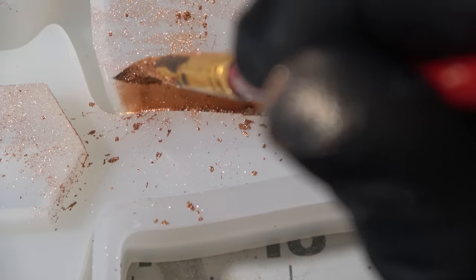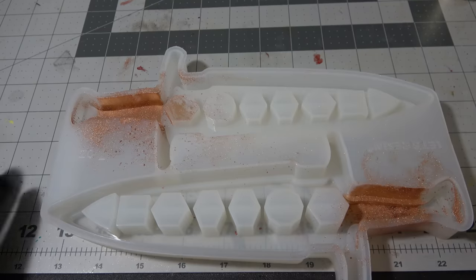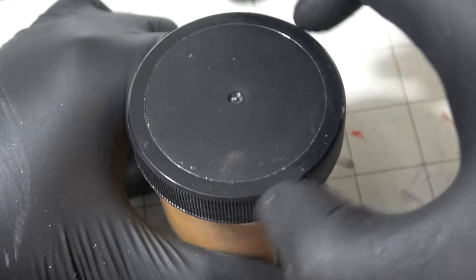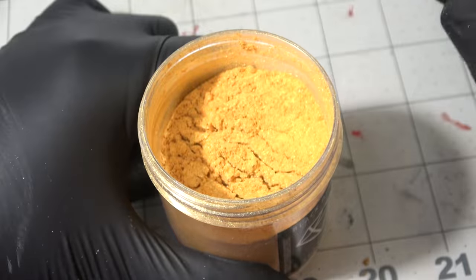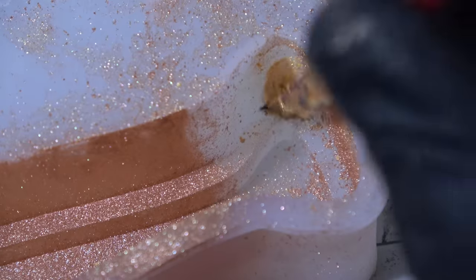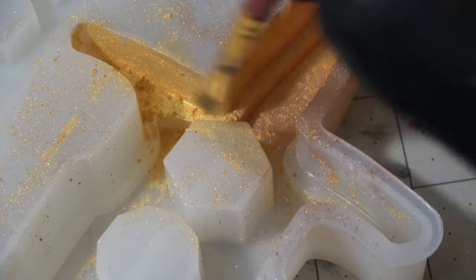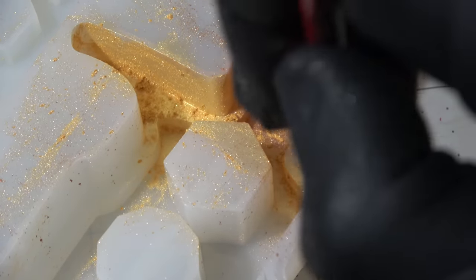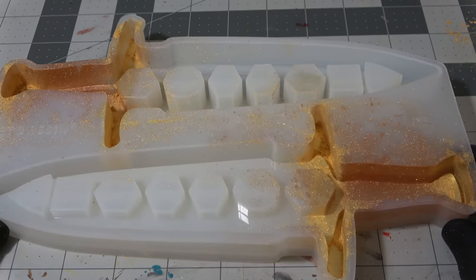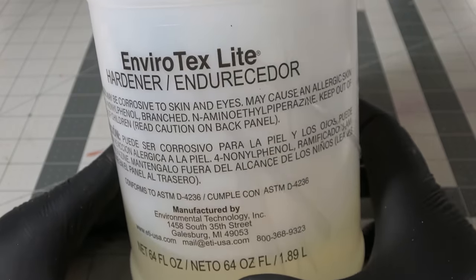This silicone mold, like most, is super static and pulls a lot of the mica powder away from where I want it to go, so I'm not going to get super clean lines — that doesn't bother me, but it may bother you. Now we add the gold mica powder to the pommel and guard. As you can see with how much mica powder is floating in the air, it's a really good idea to wear a dust mask whenever working with this stuff, whether cold casting or mixing it with resin.